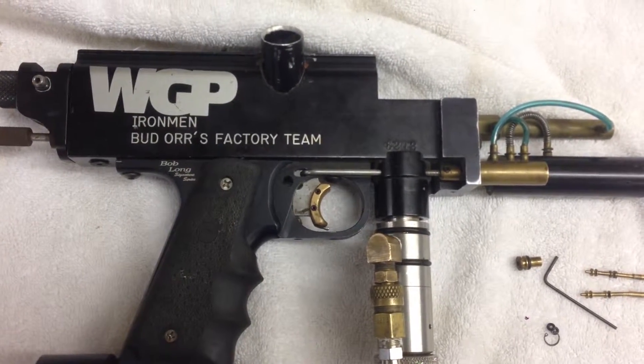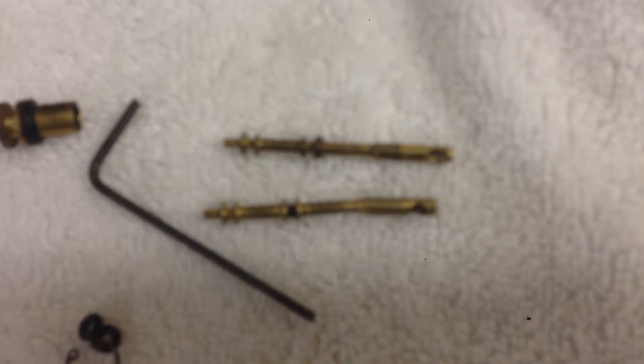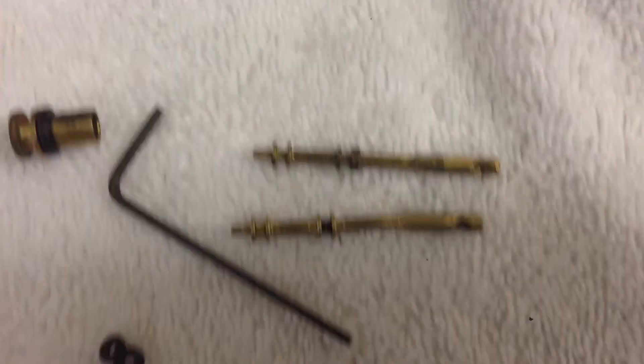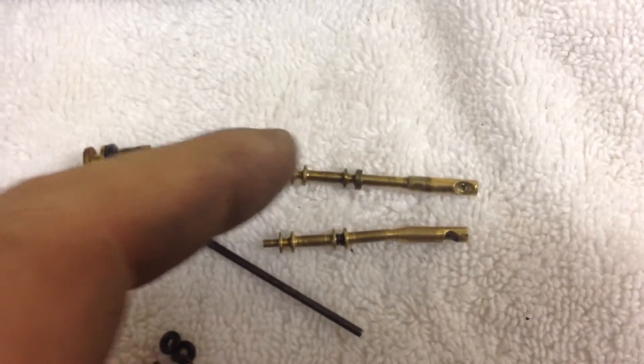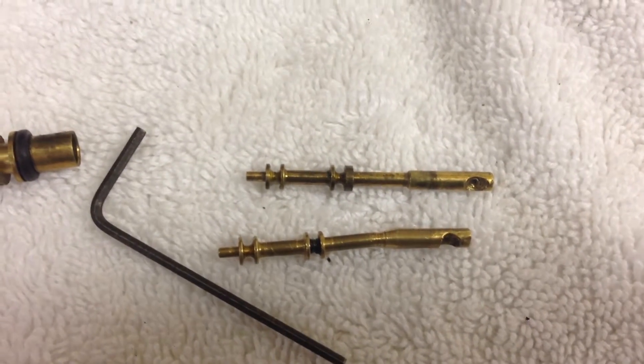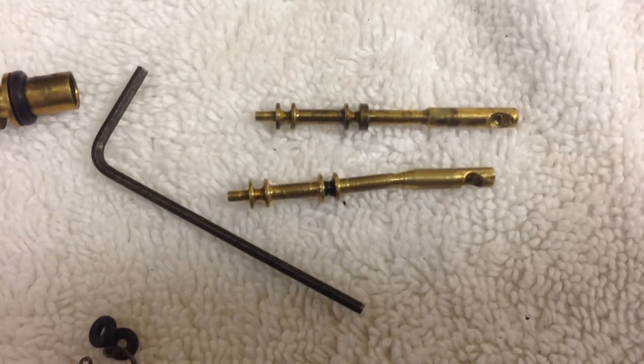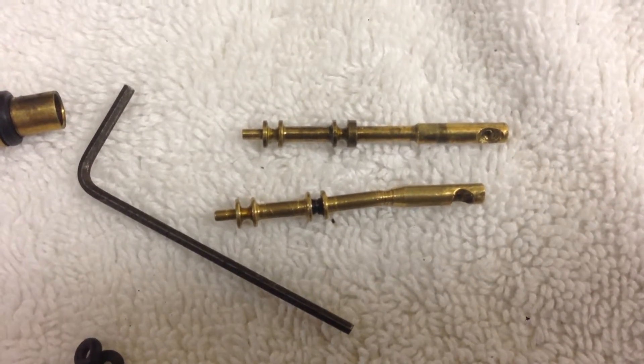Here's Mike Baird's Autococker again, and in this short video we're looking at the stem that came out of it. This one right here, the top three-way stem, is what came out of Mike Baird's cocker. The bottom is just a junky stock stem. It's obviously broken, but we can see the aftermarket stem versus the stock stem.